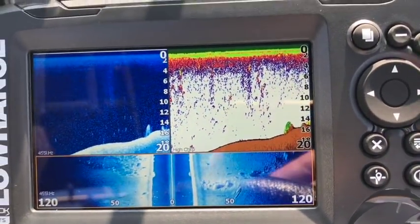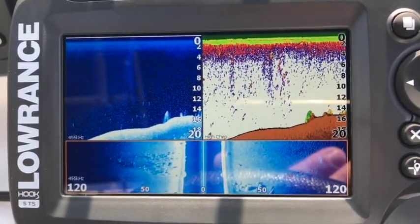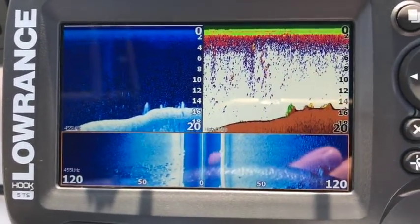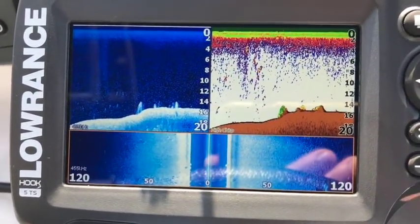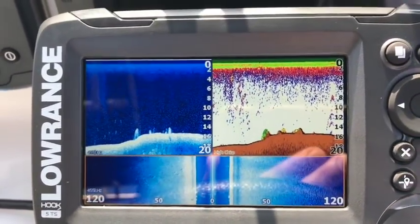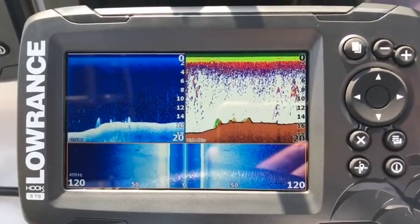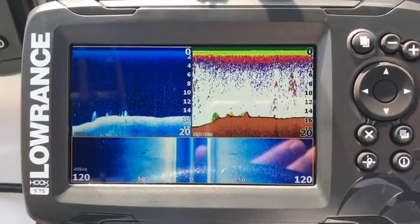From an economy perspective, trying to save a little bit of money — you are not skimping on side scan or down scan here. If you go back to the old HDS Generation 2 Touch with the HD Structure Scan, I can tell you this is exactly the same if not a hair better. So let's give the Hook-2 5 Triple Shot a 10 out of 10 — great sonar, great down scan, great side scan, great job.